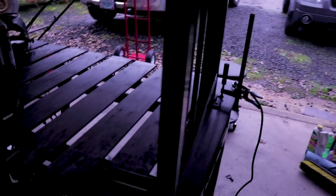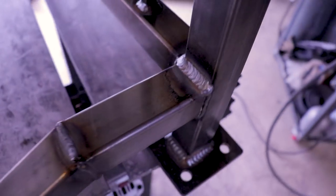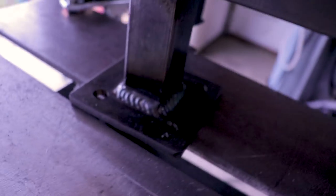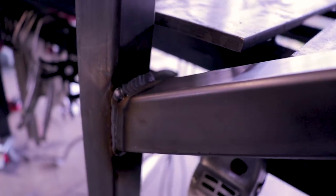So this is it all finished up. I'll go around and show you all the welds. I oscillated all the sides that are not going to be ground down and are going to show, that way they look nice. Even though they're getting powder coated, you'll still be able to see all the ripples.